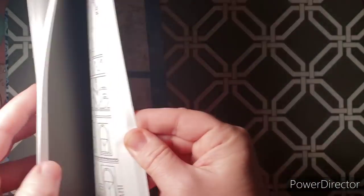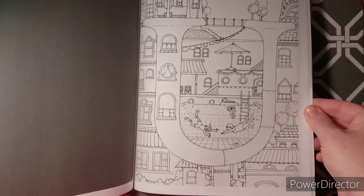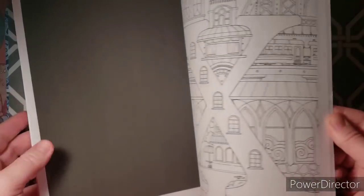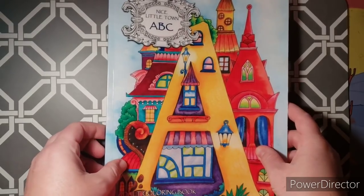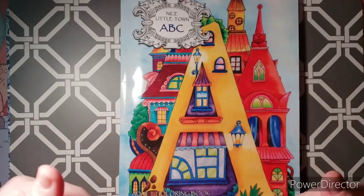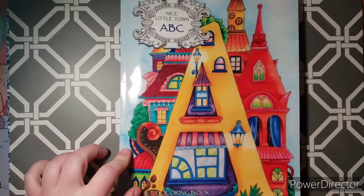The J has bricks in it — how fun is that! There are no duplicates in this book. It has Amazon-printed paper with black backs so you can use alcohol markers. You could also use pencils. Some images have people swimming, and one looks like a theater. If you want a full flip of this book I'd be happy to do one — just leave a comment. So that was Nice Little Town ABCs.